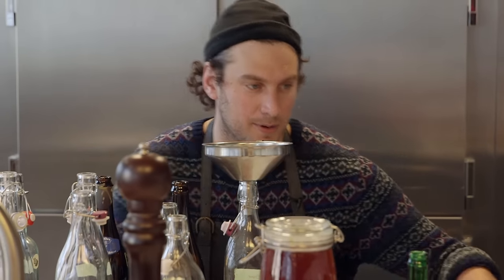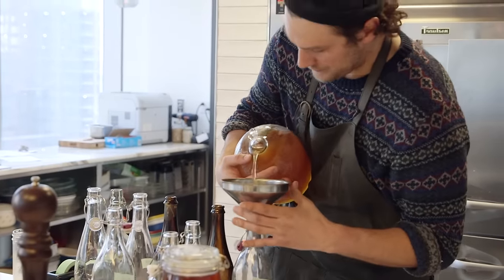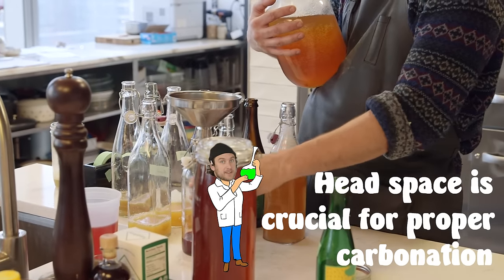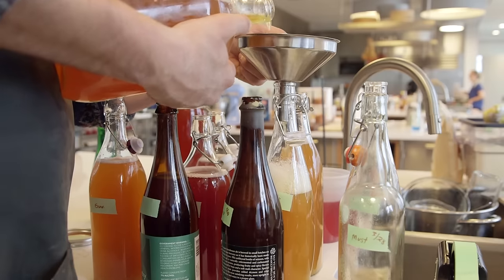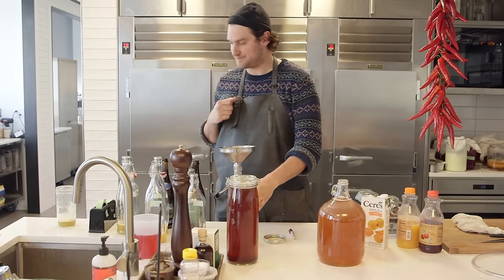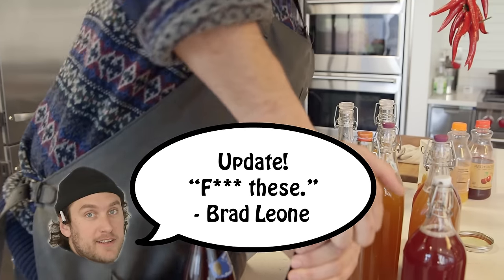Let's bottle a few real quick. I've got this big bottling jug. Just fill them up — you want to leave a little bit of air in there too. Let those little bubbles settle and come back to top it off. Fill it to about right here, seal it up, and you want it really tight — airtight, like a frog's ass watertight. You can use regular wine corks but these seem to work really well and you can keep reusing them.